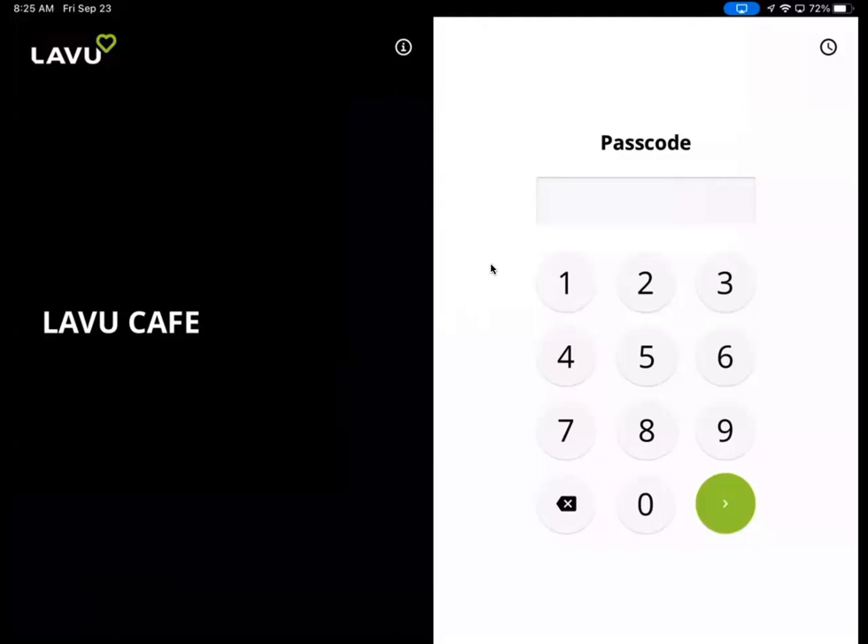Hi, this is a demonstration of Lavu POS ringing in drink orders. We're going to do 10 drink orders. I'm going to do mostly cash. I'll show you one card transaction so you can see how that works, and let us know if you have any questions.